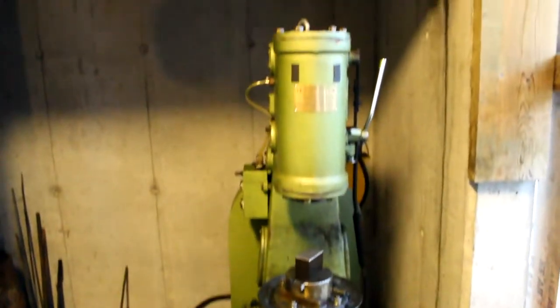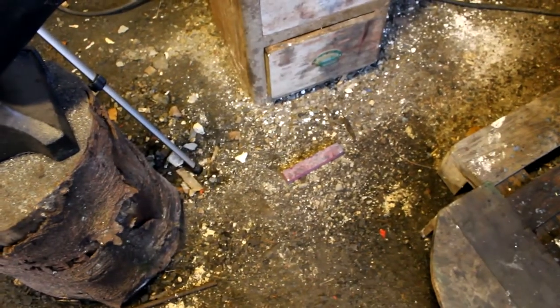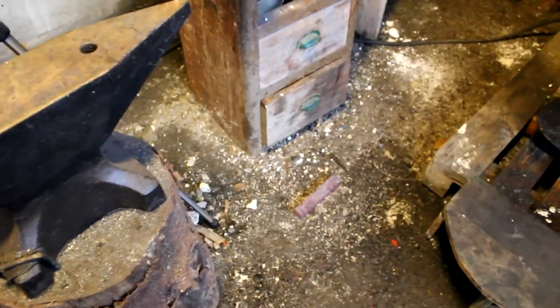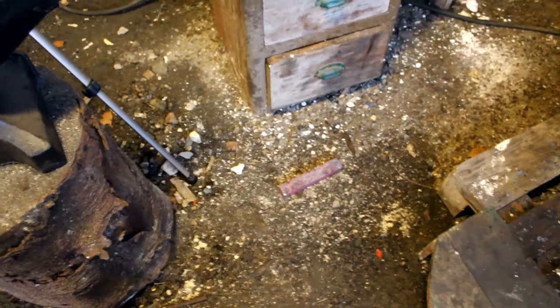I'm pretty happy with this day's work. It's slowly going forward, but it's going forward, and I'm really happy with that. Thank you very much for watching this episode of HammerDrum blacksmithing. I hope you learned something, or at least it was fun to watch me hitting steel.